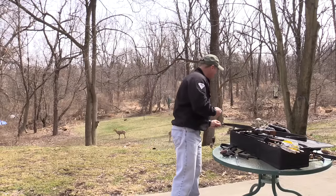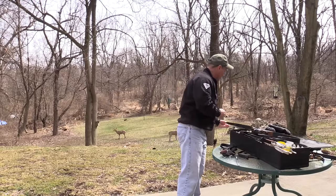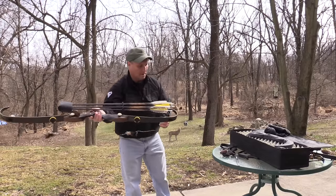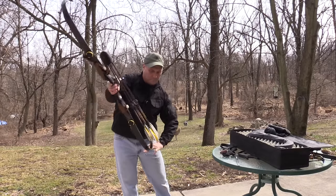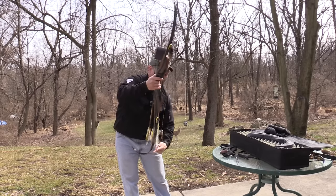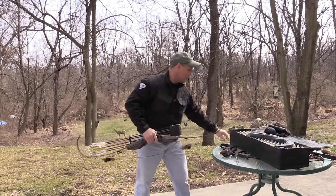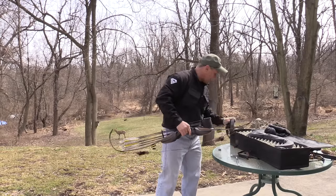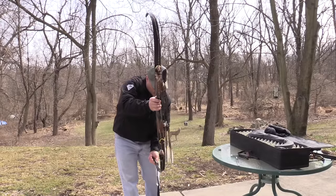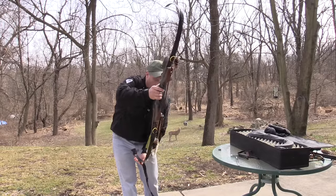Make sure you get your big loop on the top. People ask about the big hooks and stringing them, and to be honest, I've never had a bow string easier than these big hooked Border bows.